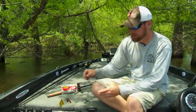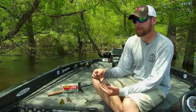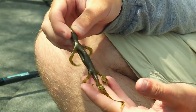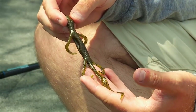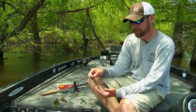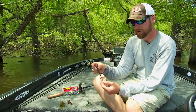I also like to use lizards. People think the lizard is a springtime-only deal, but it's at its best in the spring and you can absolutely whack them on this throughout the entire year. You can flip it underneath docks, flip it to grass lines, or even swim it through heavier vegetation on a light Texas rig. It's very versatile and a bass cannot stand the sight of this thing, so this is always a great choice.